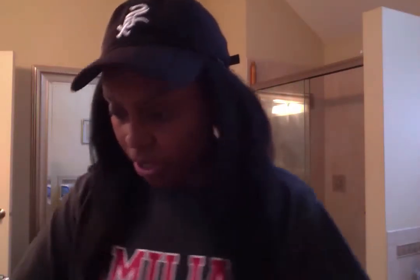I ordered Brazilian body wave in 16, 18, and 20 inches. On the hair it says 100% original virgin hair, which is great. This is the 16-inch and the body wave is beautiful — I love it.